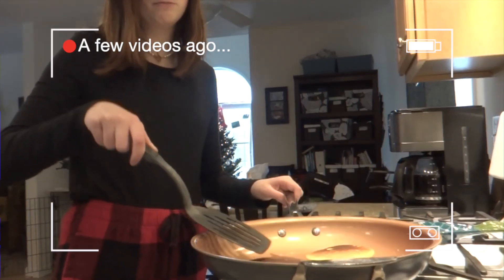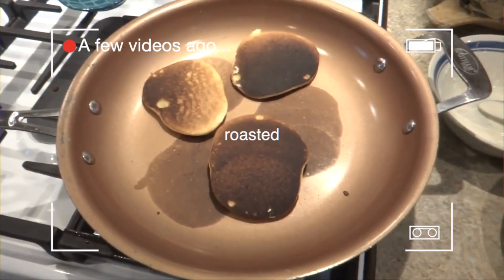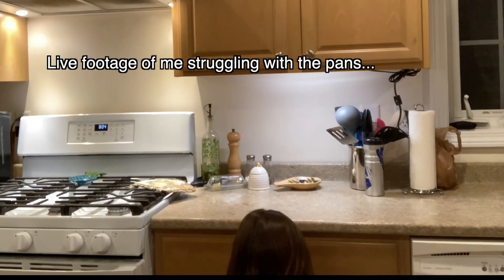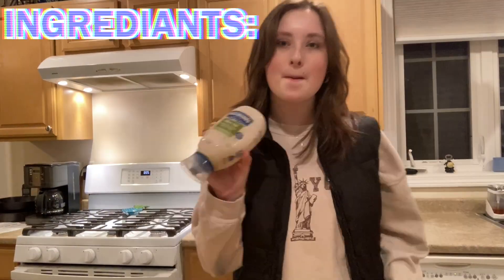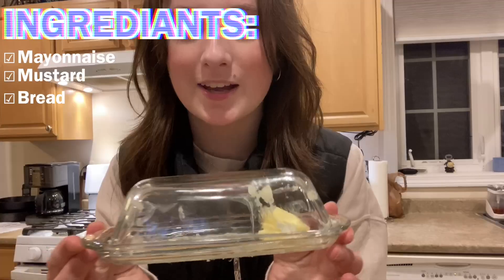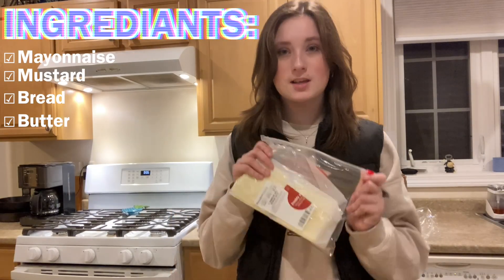Look at those things, they're roasted, toasted. Okay, let's get our ingredients out: a pan, a plate, mayonnaise, mustard, bread, some butter — ignore how crusty the butter dish looks — and of course the cheese.